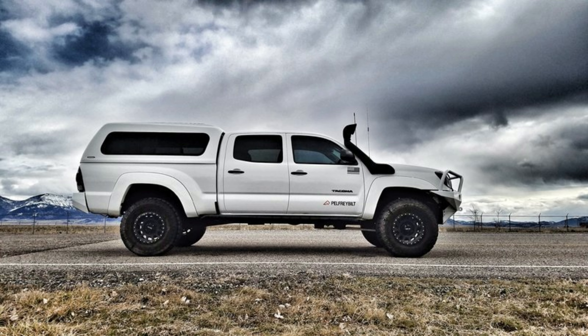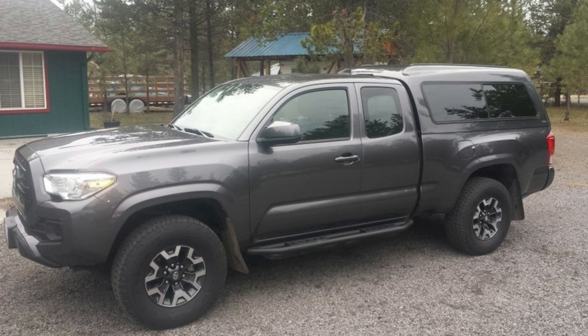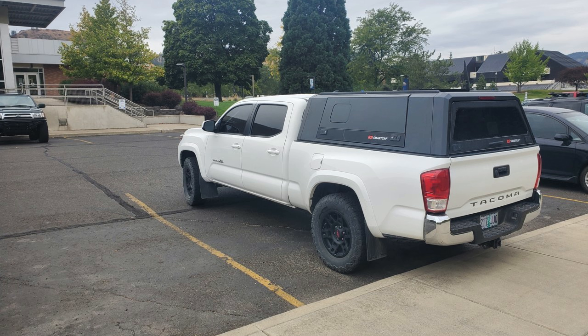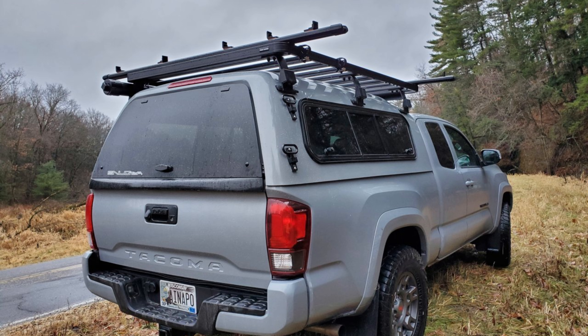This is a Snug Top Highliner. It doesn't look bad either but it is sitting on a second generation Tacoma and I think it'll be a little too rounded on the third gen. Snug top highliner on the third gen — I think Century makes this exact topper as well. ARE-MX bubble. And here we have a long bed RS Smart Cap — kind of looks cool but it's a little too long, a little too flat. Doesn't match the top of the cab very well in my eye. Snug top highliner — not bad.